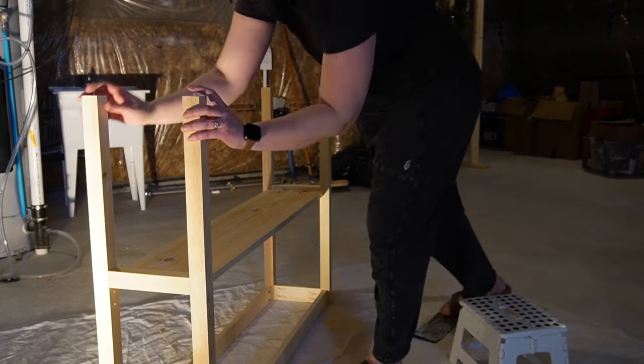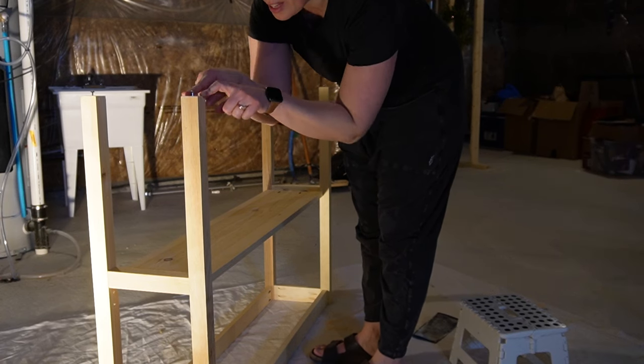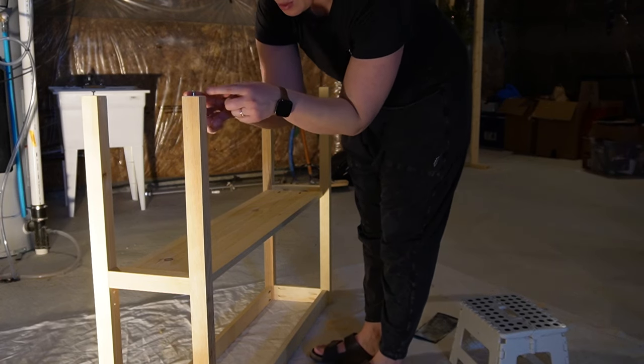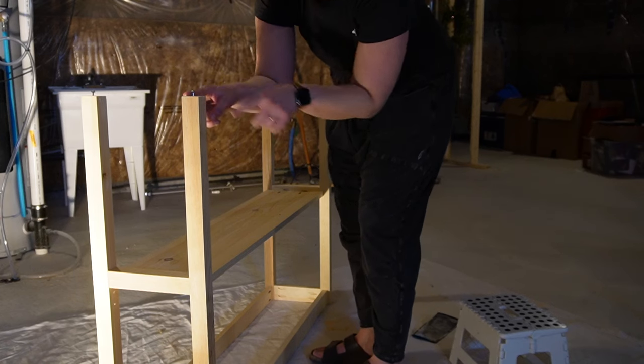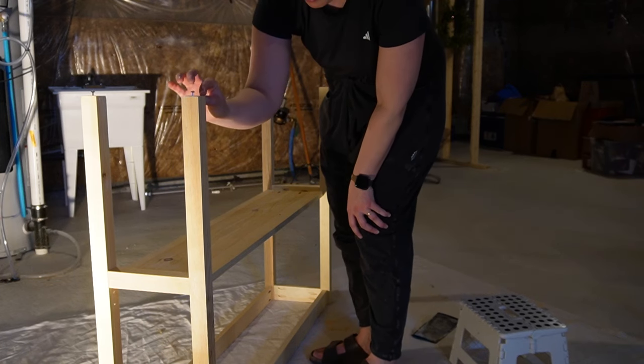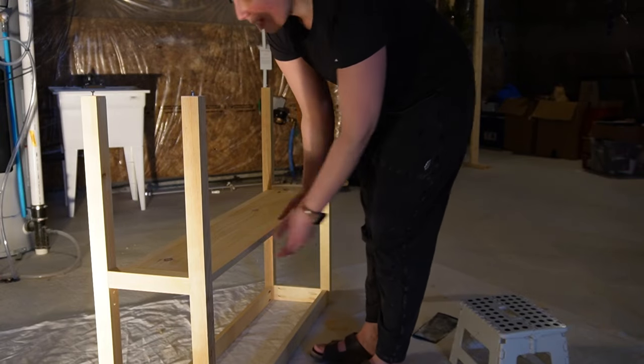These screws are so that when I flip it over and start painting and get down to the leg, I'm not going to be painting the floor or having a sloppy job at the very bottom. It just creates a little bit of a gap so that I can have a nice smooth finish when I bring the brush there.